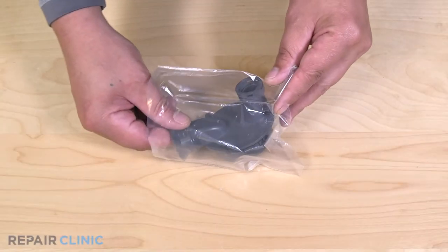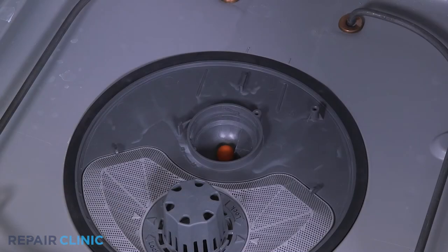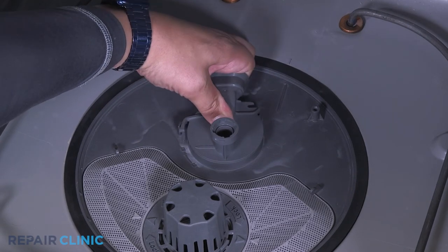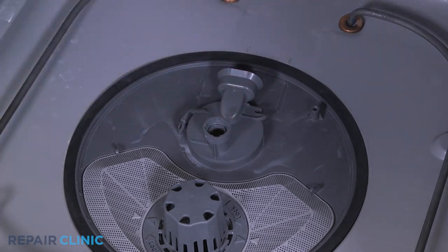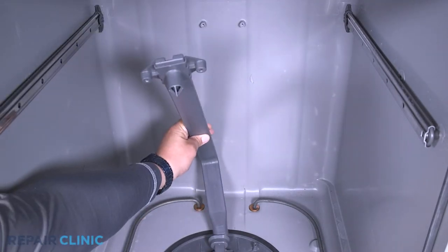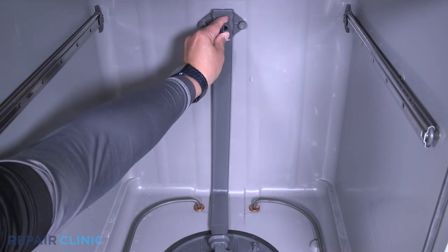To install the new diverter valve, press and twist the diverter clockwise onto the sump to secure it. Insert the water guide back into the diverter. Align the docking port and re-thread the two screws.